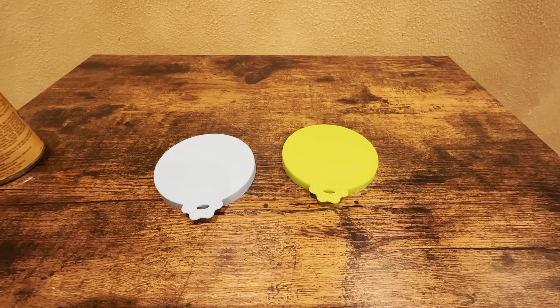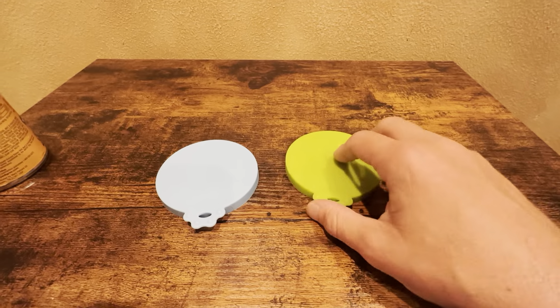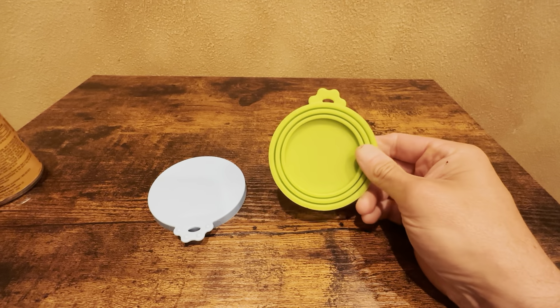This is a set of two silicone covers for cat and dog food cans. I'm very happy with these covers. I've been using them for a long time.